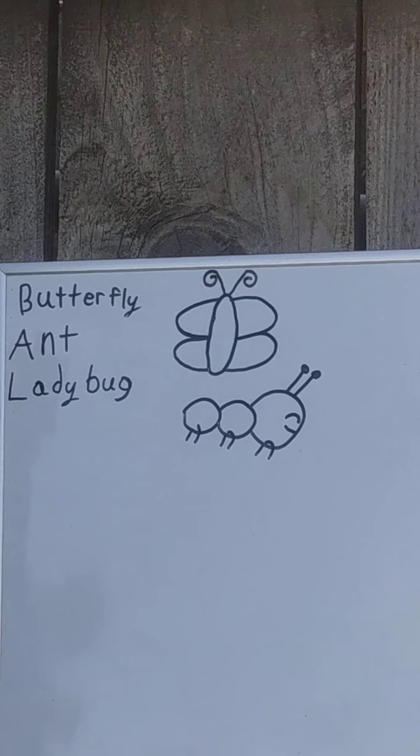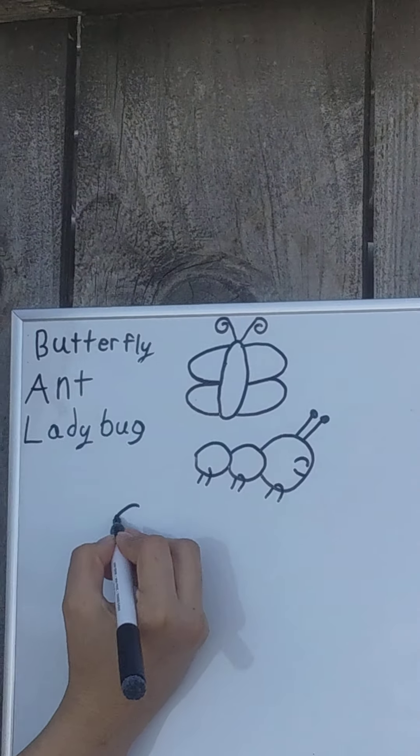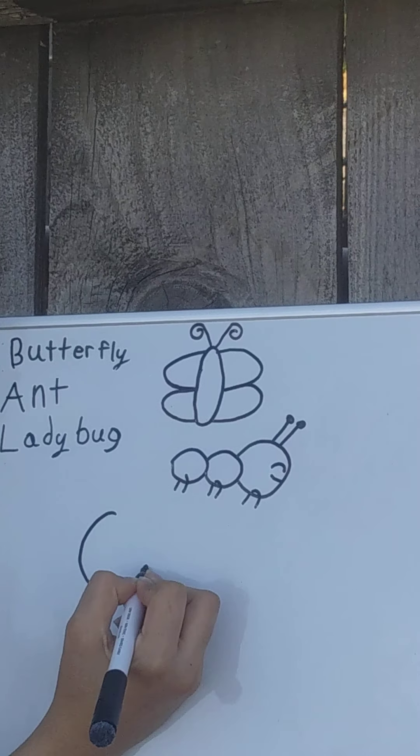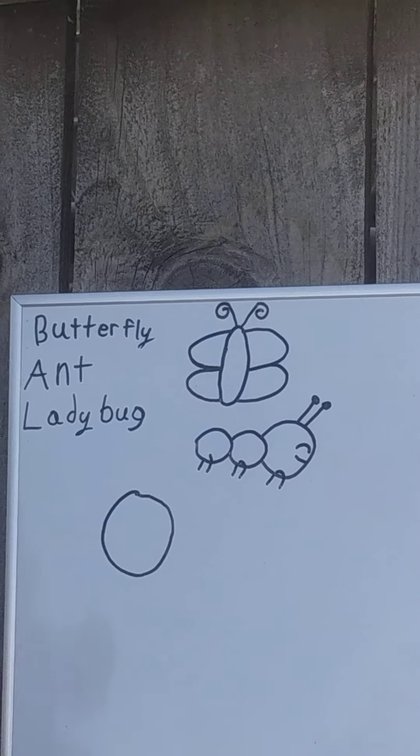Last, we're going to do a ladybug. For the ladybug, remember to draw a big circle. And at one end of the circle, draw a half circle.